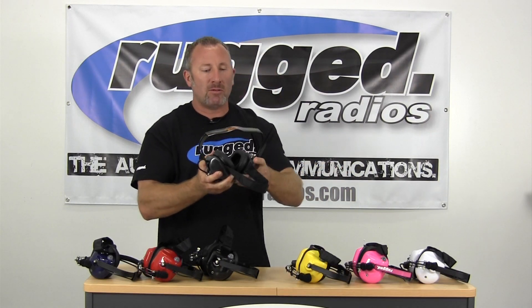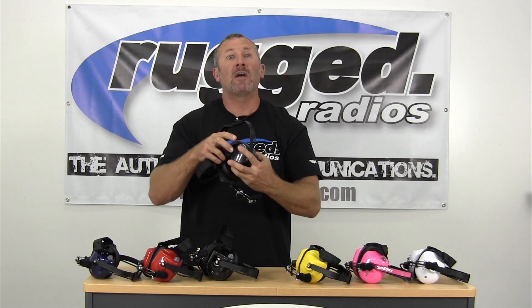We've got clear audio speakers with foam ear seals, and it's also got a push-to-talk button. The push-to-talk is for when you're plugged into a two-way radio or a headset direct cable and intercom — when you push the button, you can transmit over your two-way radio to other crew members or people in other cars.